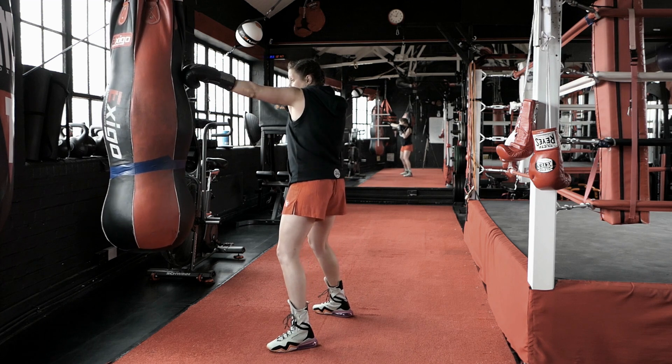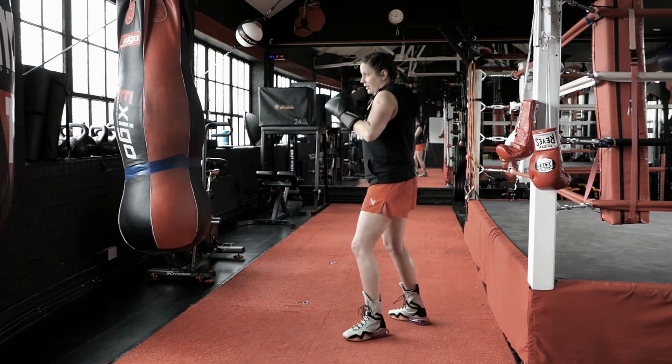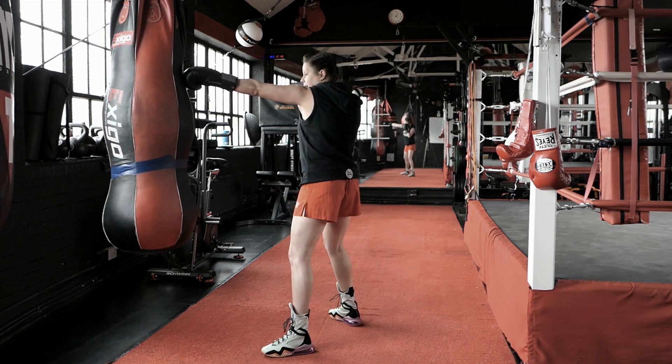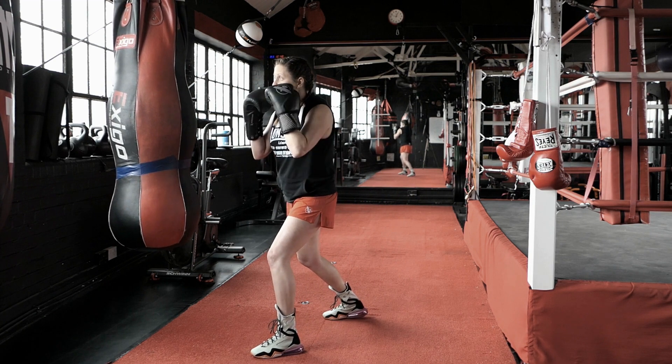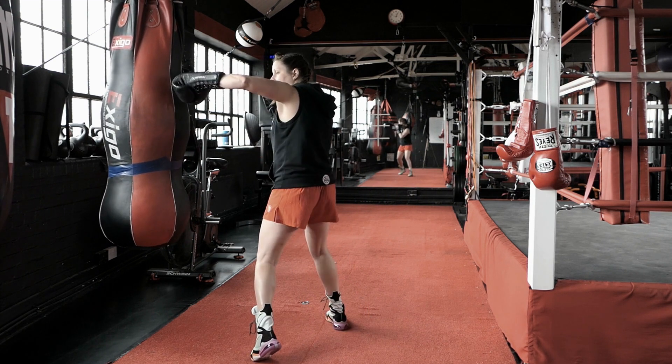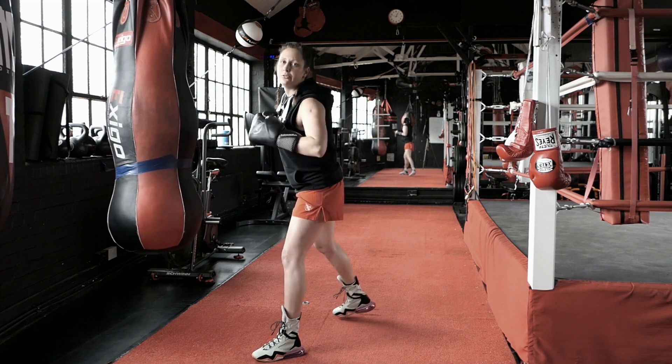I throw my jab, I slip the right hand, left hook, straight right. Straight from the jab I go into the slip, I shift my weight on the front leg and then push off, pivot on that left foot as I land my hook and then I throw my cross to finish.